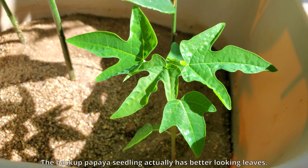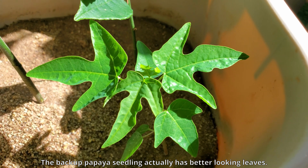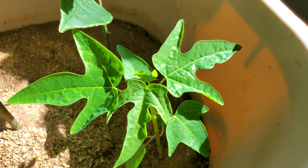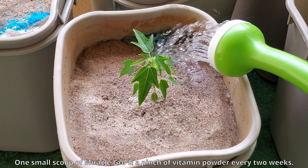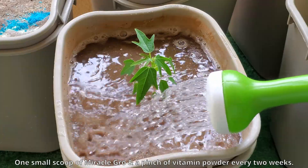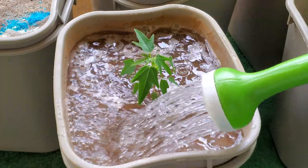None of these leaves really look exactly the same. The backup papaya seedling actually has better-looking leaves — the coloration is very attractive. My theory is that it's growing in the shade in the corner of the pot, and the leaves adapted and grew bigger, just like they did with my avocado plant growing in shade.